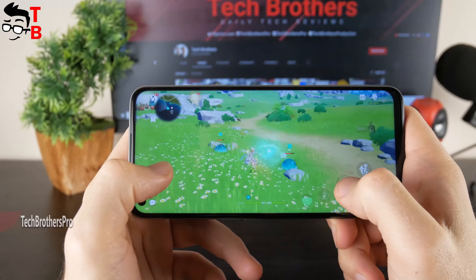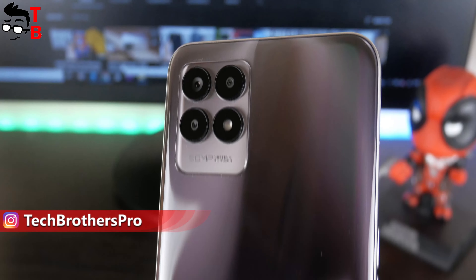We already made unboxing, performance test, and battery test of this smartphone. Now let's talk about camera.